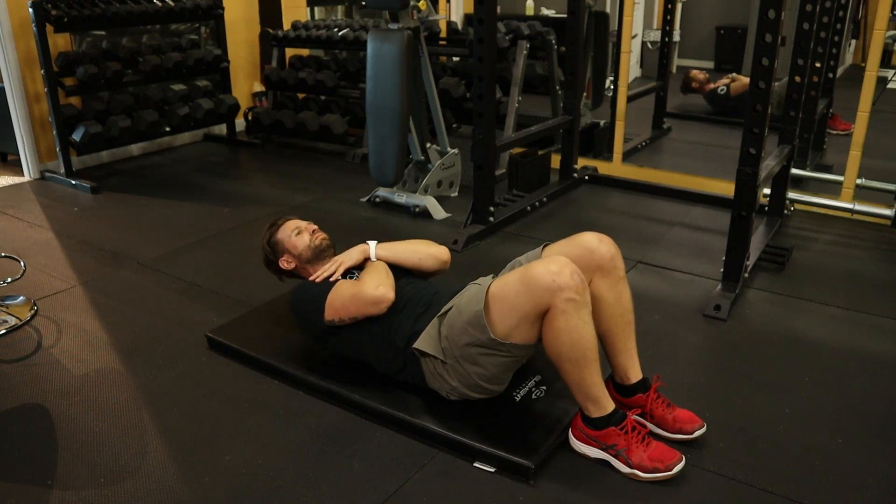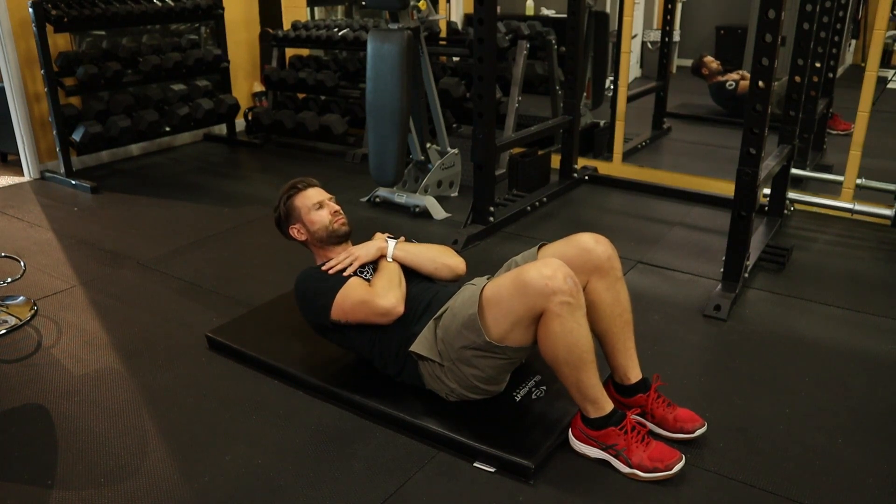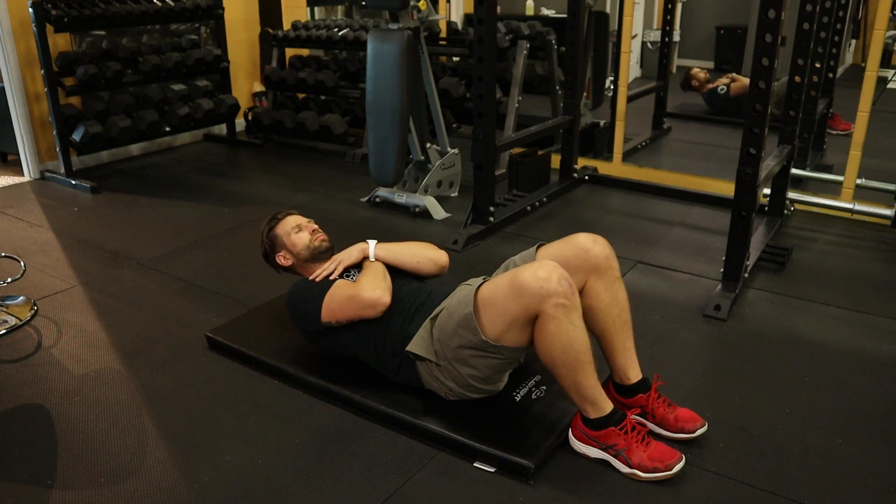When you are crunching up, think about pulling your rib cage towards your pelvis and think about squeezing using the muscles, not trying to throw yourself — move with control up and down. This, generally speaking, is not a huge range of motion.